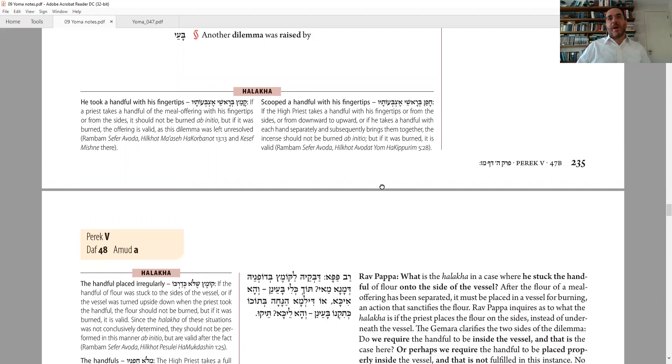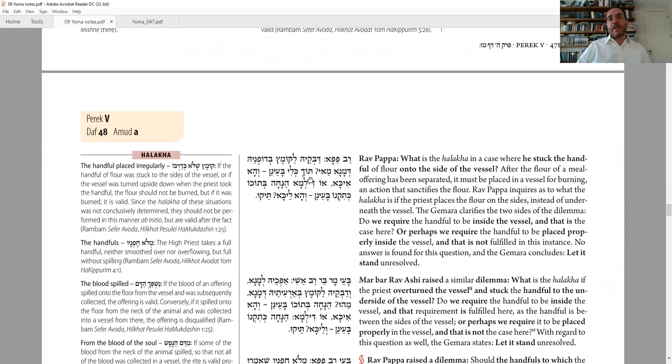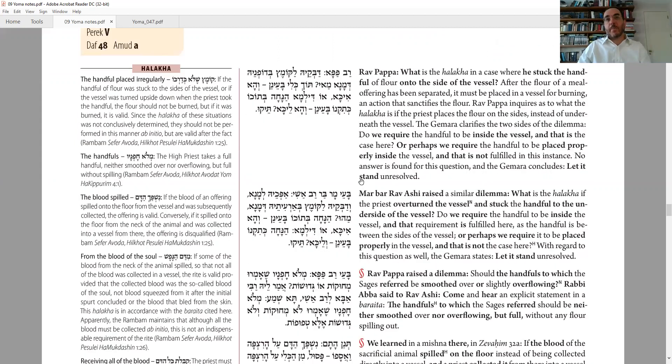We start with the following question: Ba'ayad of Papa — if he sticks the flour onto the side of the vessel, is that considered placing it in a vessel or not? This is a necessary step of the meal offering — taking the flour and actually putting it in the vessel is what makes it holy. One side: it just has to be in the airspace of the vessel, so it doesn't matter if it's on the bottom or the side. The other side: it must be placed in the normal way, on the bottom. This question is left unanswered.